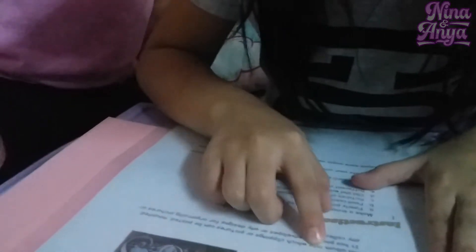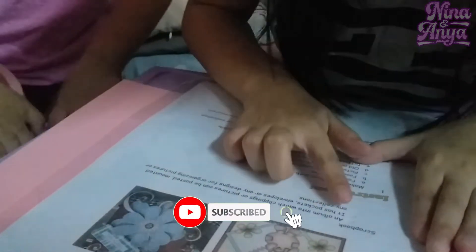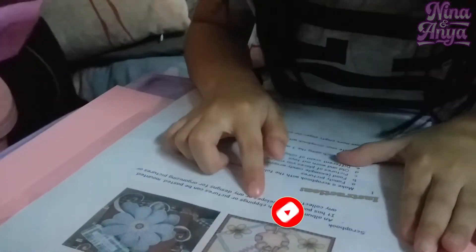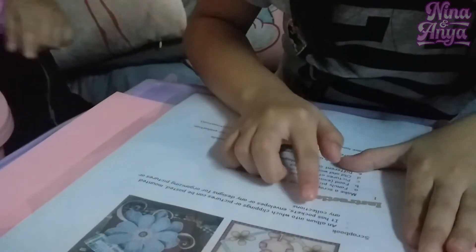An album into which clippings or pictures can be pasted, mounted. It has pockets, envelopes, or any design for organizing pictures or any collections.